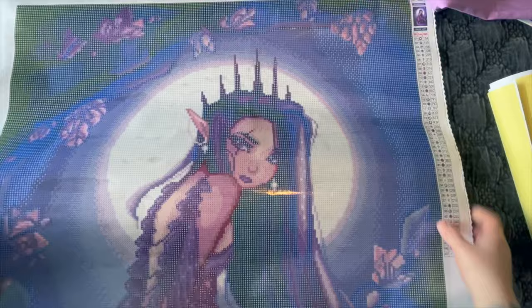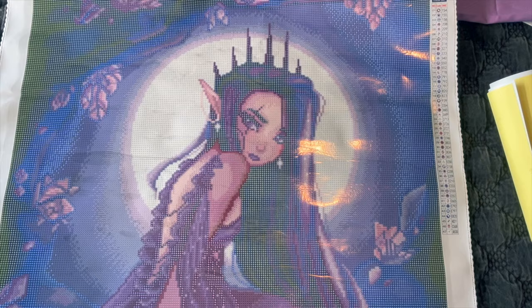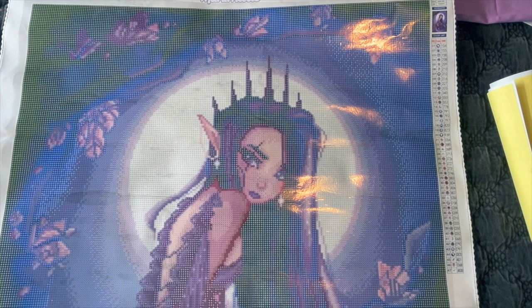Here she is — look at all that purple! She is bigger than I typically do, but I think she's going to look gorgeous when she's done. Look at that glowing moon — you almost don't need to put diamonds down, it's so pretty. The way it's rendered and the way her canvas is printed, you really get a good appreciation of the artwork just like this.